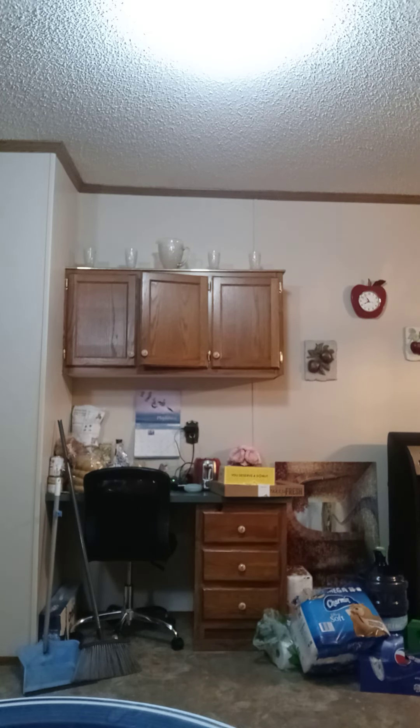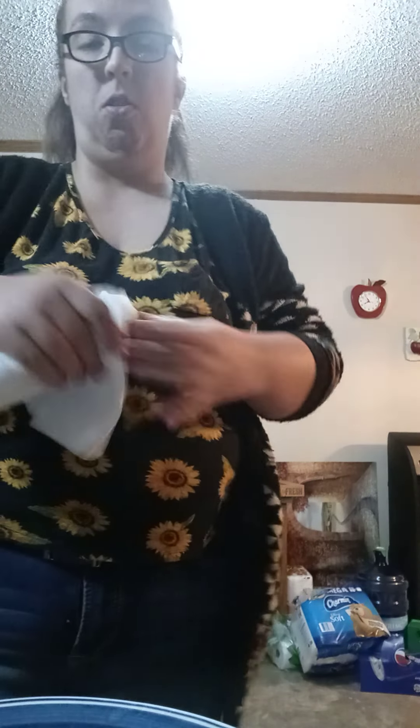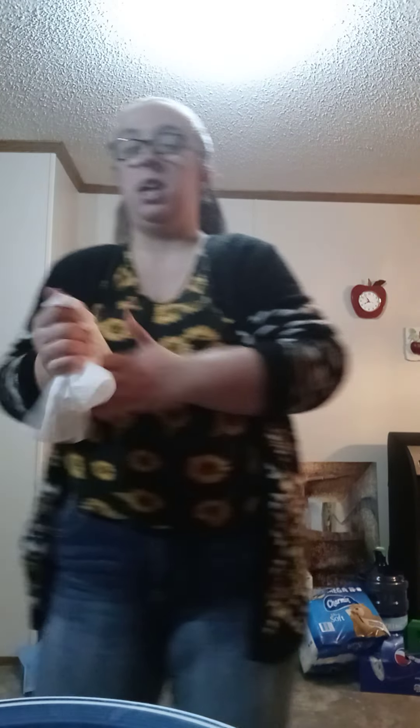Yes, y'all — I'm washing my hands again. My hands are hella sticky from handling the raw chicken, so I did just wash my hands again.